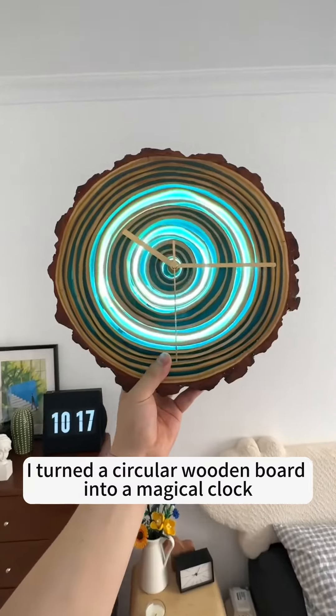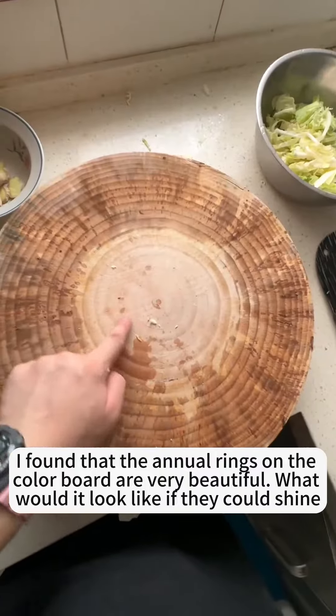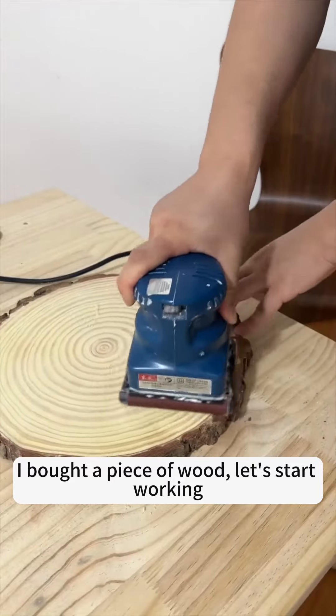I turned a circular wooden board into a magical clock. I found that the annual rings on the cover board are very beautiful. What would it look like if they could shine? I bought a piece of wood. Let's start working.